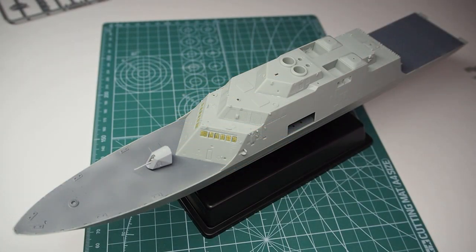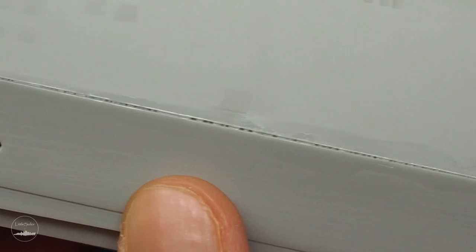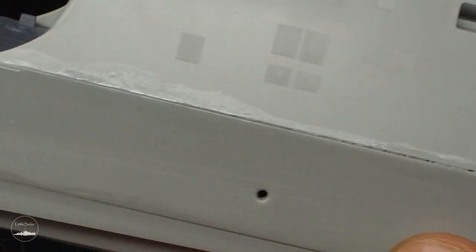Hi! Welcome back after a longer break. In this episode I'm gonna mainly paint the hull, which should seem like a simple task but it wasn't at all. Besides, before I'm gonna start I need to prepare it properly.